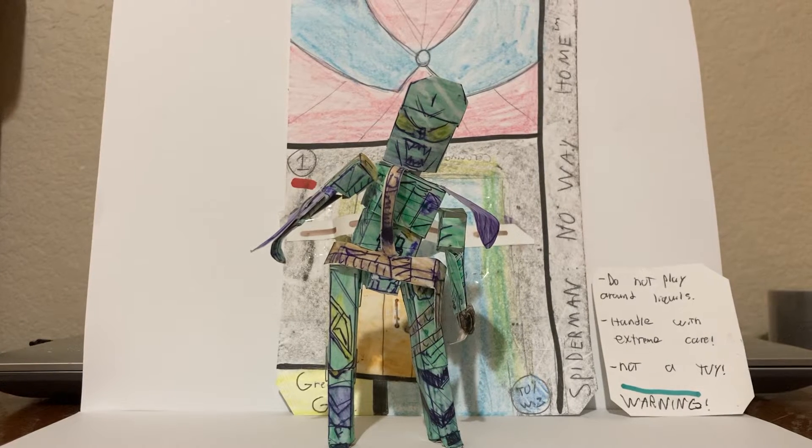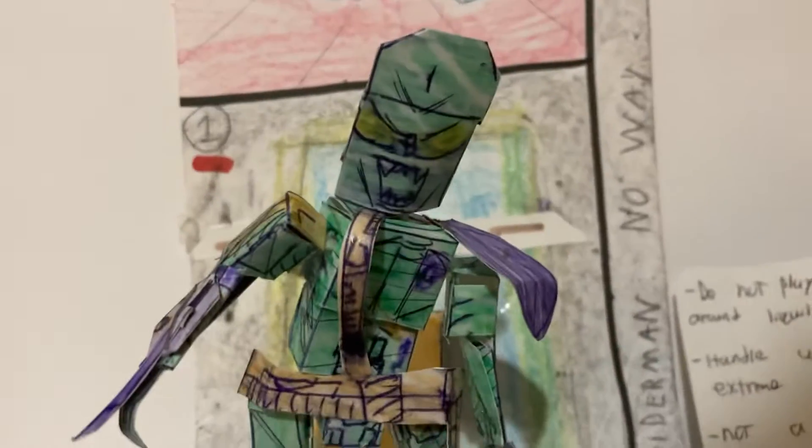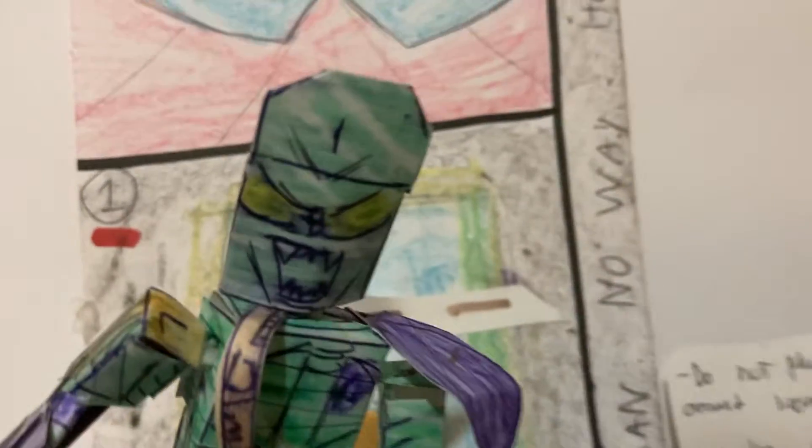Hey there y'all, this is the Homemade Collectibles channel, and today I'm going to review the Spider-Man: No Way Home homemade Green Goblin action figure from the RE-series. This is a homemade articulated action figure featuring accessories from the brand new Spider-Man: No Way Home movie that came out last year — a really amazing movie.